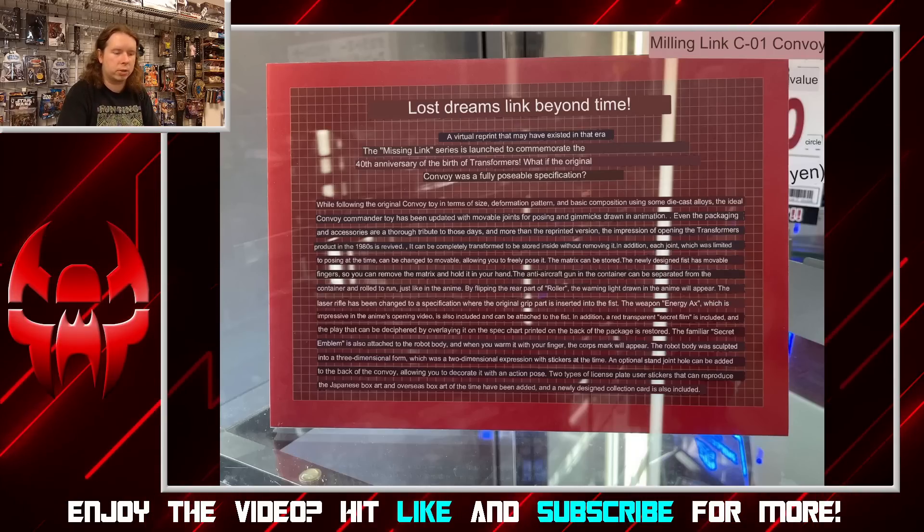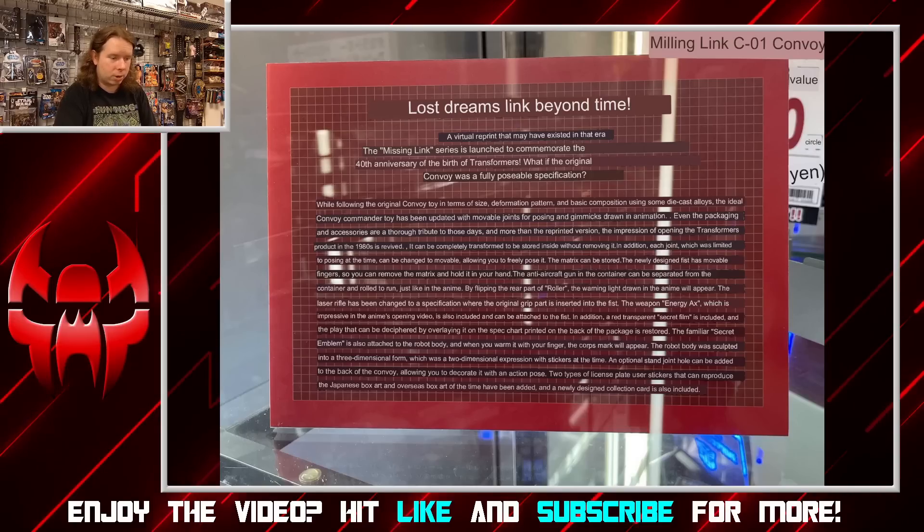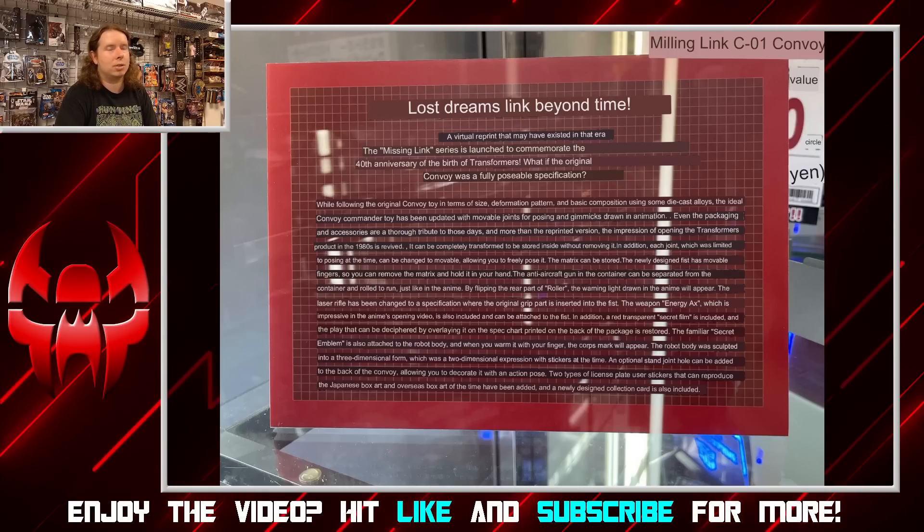It's a self-contained transformation with no removable parts. Each joint which was limited to posing at the time has been changed to movable, allowing you to freely pose it. The matrix can be stored; the newly designed fists have movable fingers so you can remove the matrix and hold it in your hand. The anti-aircraft gun in the container can be separated from the trailer and rolled to run just like in the anime. By flipping the rear part of Roller, the warning light drawn in the anime will appear. The laser rifle has been changed to a specification where the original grip part is inserted into the fist.